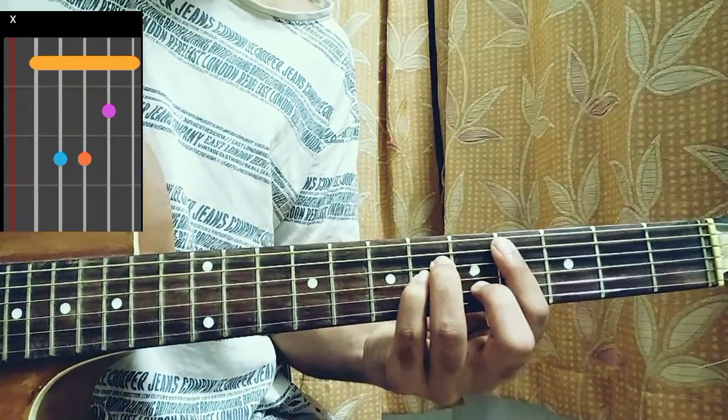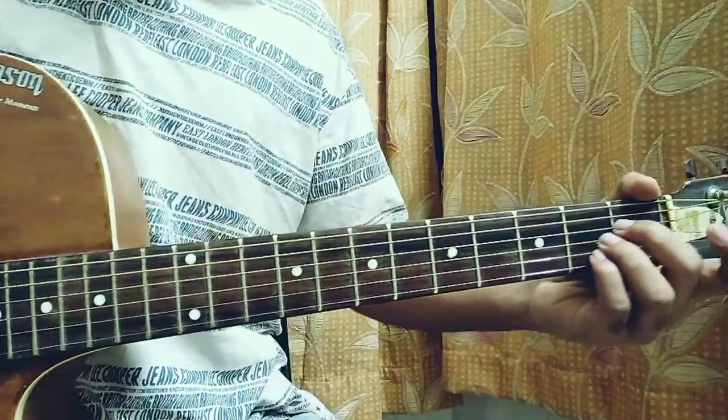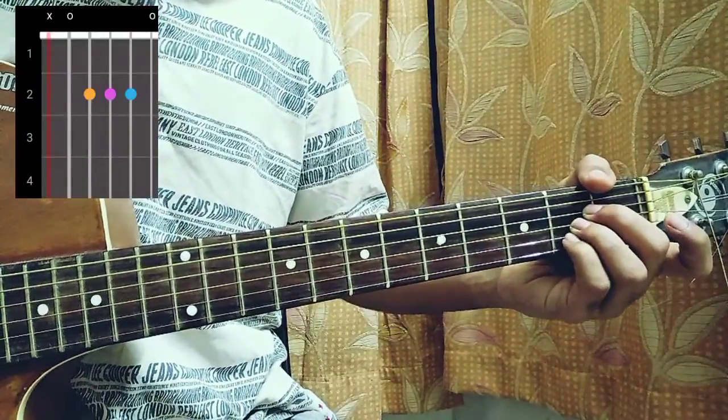Focus on the chord chart — you can just pause the video if you want. We have an A chord, which is mute, open, second, second, second, open.